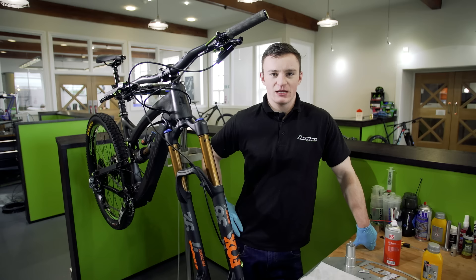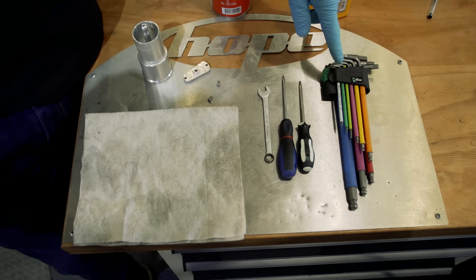Hi, my name is Dan. I'm from Hope Technology and I'm here to show you how to bleed a Hope Brake.